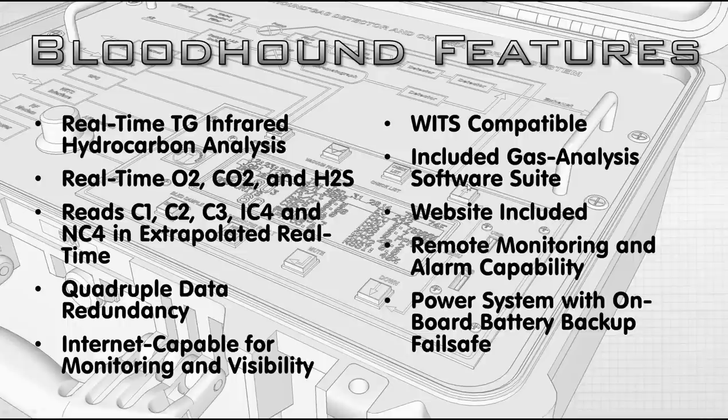The standard Bloodhound reads C1 through C4, and it has an extrapolated real-time model. It uses a percentage-based model run back against the total gas number to give you an extrapolated real-time breakout. It has quadruple data redundancy — into its own internal memory system, to the flash drive plugged into the surface, to the Internet, and from there anywhere else. So technically it could be more than quadruple, but it's at least quadruple.